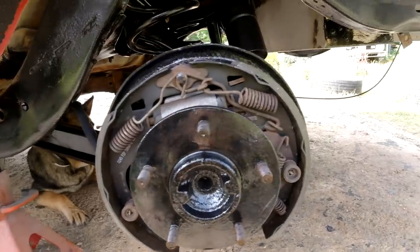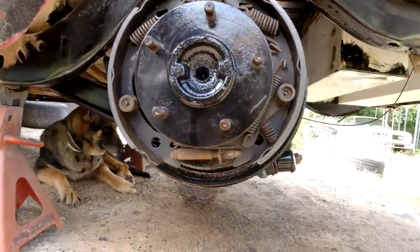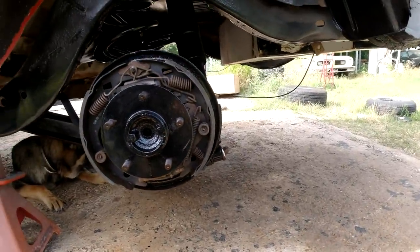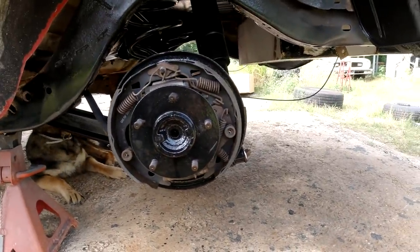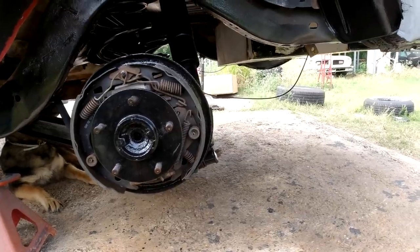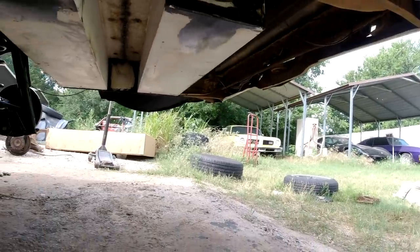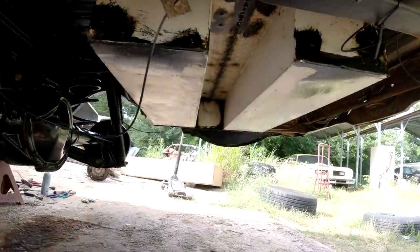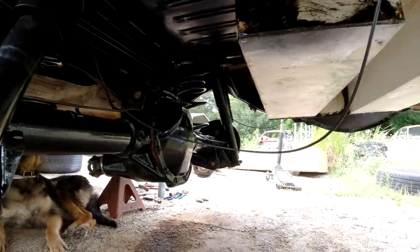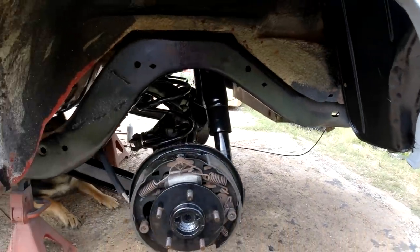That's this side done. I'm fixing to put the tires on it — then that'll be it for the rear end for a while. We still need to get up there and Por-15 the rest of the frame, paint the bottom of the box and all that. But it's about 90% done for now. We'll move on to something else.